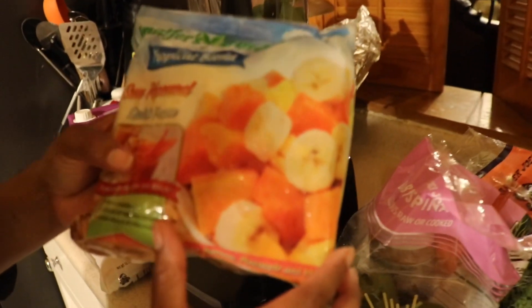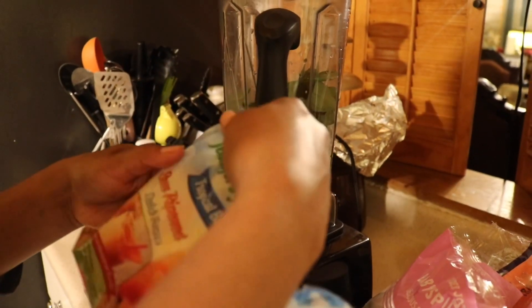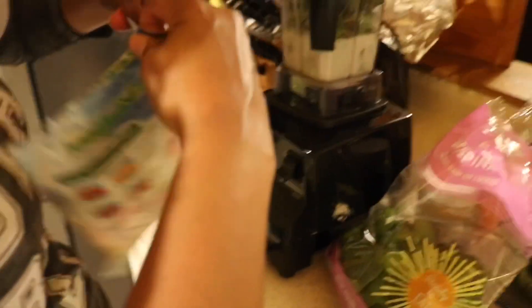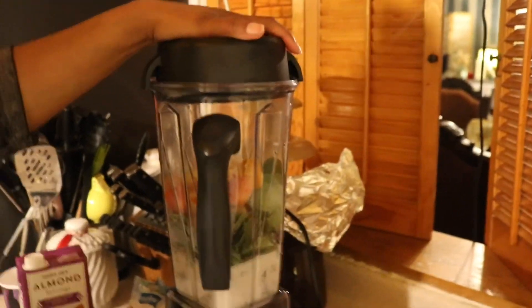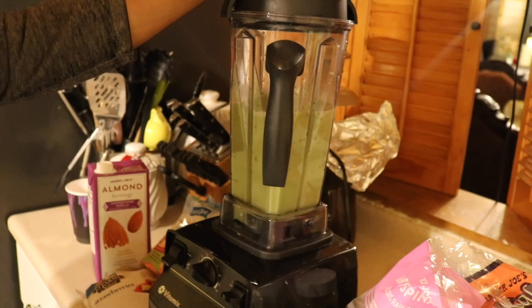This is a tropical blend that we got from Dollar Tree and it comes with bananas, mangoes, papayas, and pineapples. I like this - it's actually a really sweet mix. It's simple; I get these because not only they're cheap, they're a dollar each, but you just throw them in there. Throw it in a bag, throw about half the bag in there, and then we're going to turn our Vitamix on. Look how strong it is.